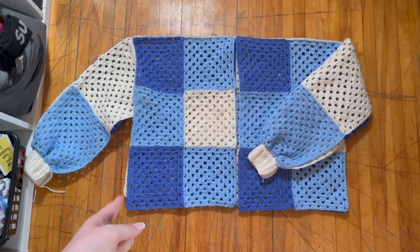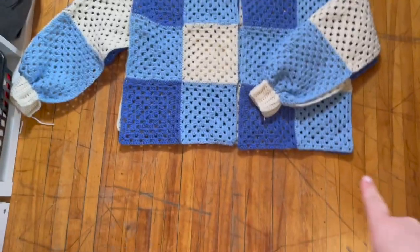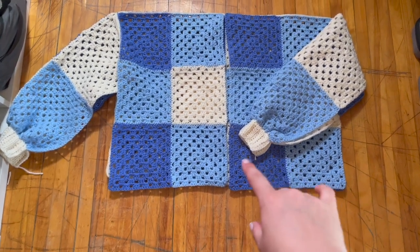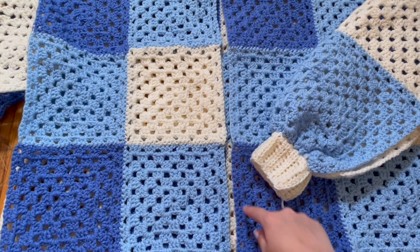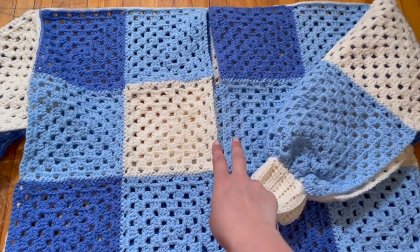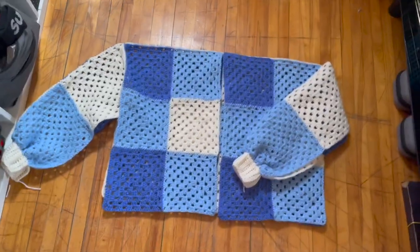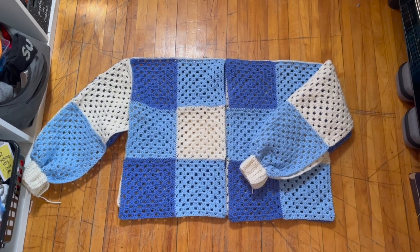I'm going to sew up the seam here and down the sleeve and the cuff so that's all connected — same on this side. There's also going to be a cuff on the bottom that matches the sleeves, and then I'm going to crochet with white yarn up along the neckline to separate the body a bit. I'm thinking three buttons max with buttonholes. I just have to find the button bag and get that done.